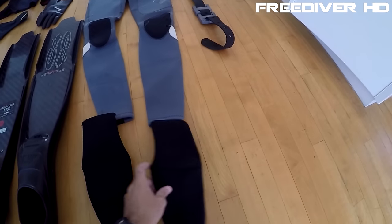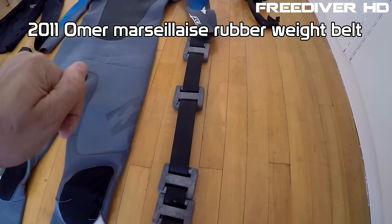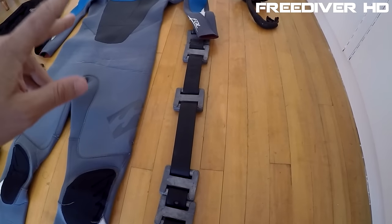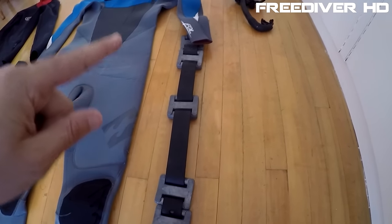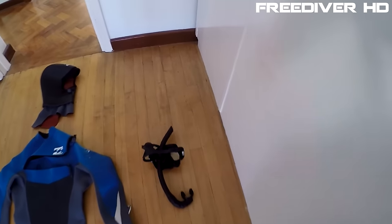Moving on to my weight belt — on this belt I've got five kilograms of weight for my five-kilogram wetsuit. When I'm in tropical waters using my two-millimeter suit, I generally use two kilograms of weight.